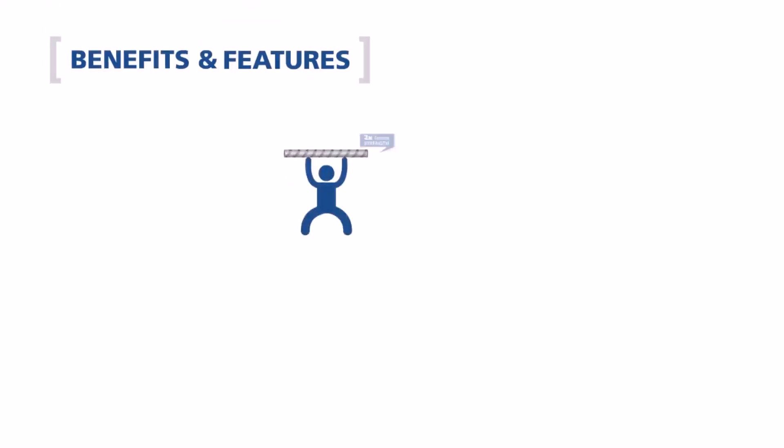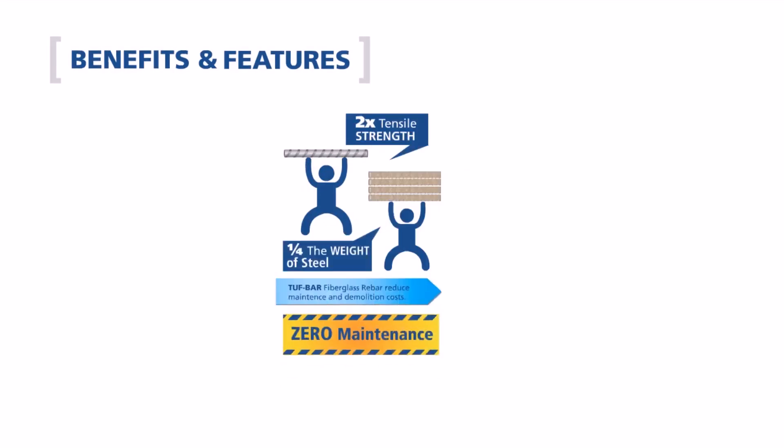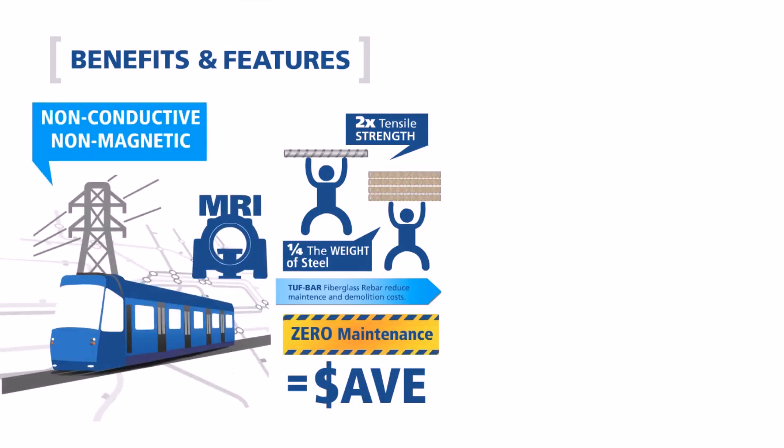I use Tuff Bar. Tuff Bar is two times stronger than steel and four times lighter, making installations easier and transportation more efficient. It's also non-conductive and non-magnetic, making it the perfect rebar for steel-free applications.